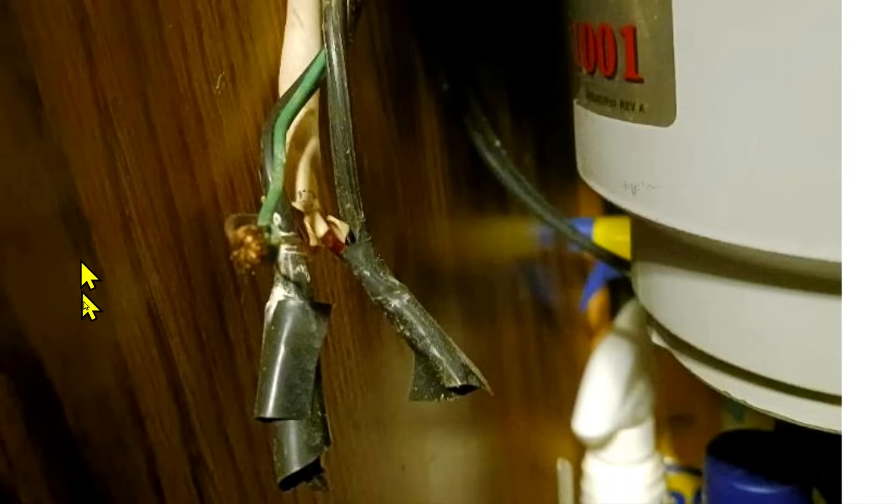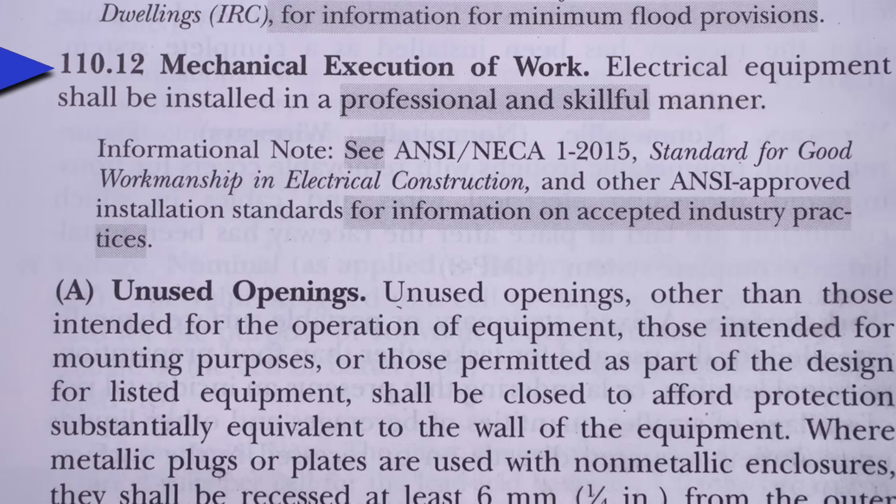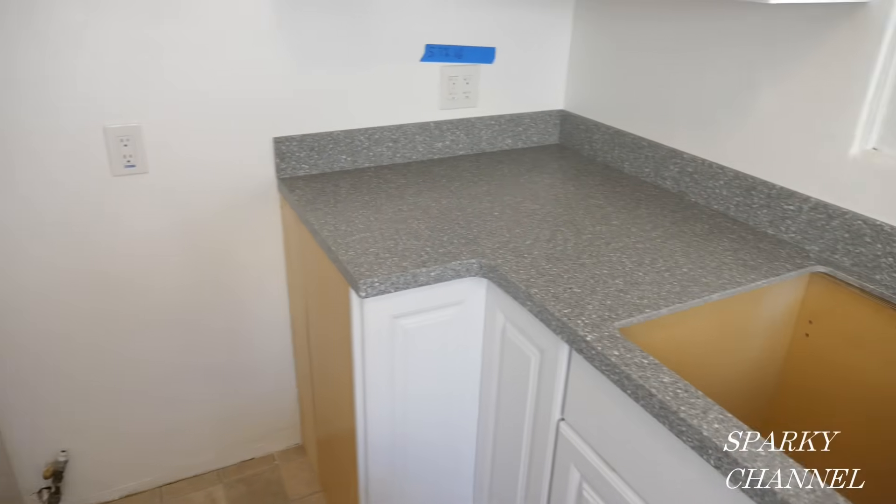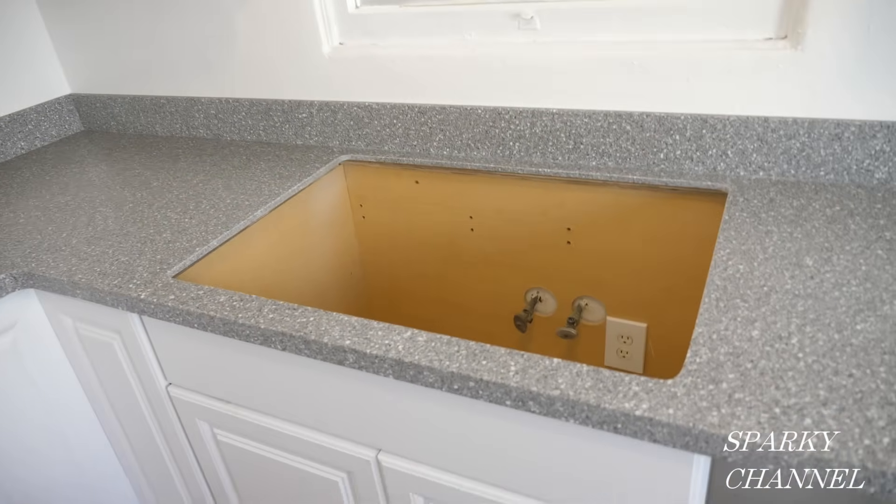Let's go to an NEC code that pretty well covers this whole situation. This is Article 110.12 — Mechanical Execution of Work — and this has a change for 2023, shown in the shaded area: 'Electrical equipment shall be installed in a professional and skillful manner.'